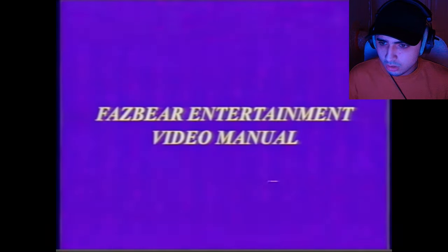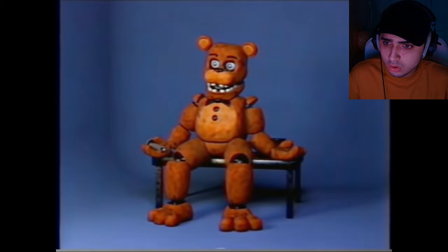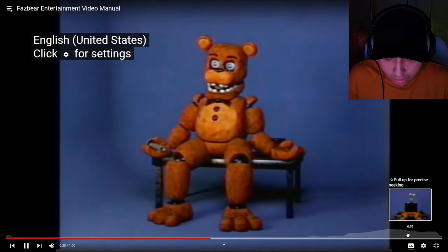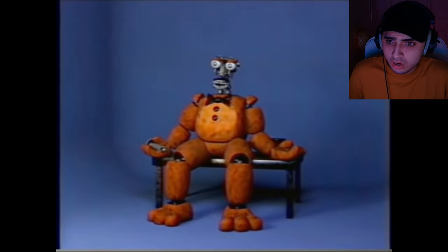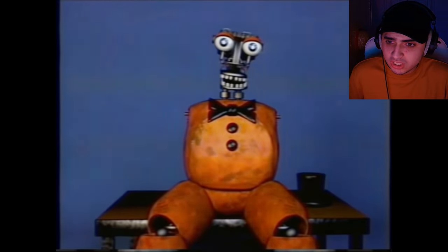Let's see what these VHS tapes are about. Welcome to Fazbear Entertainment's maintenance video manual. Is that Stephen Hawking's voice? This tape will cover the instructions on how to clean your state of the art animatronic characters. Wait, did he say clean? The animatronic has the same cleaning procedure. First, reach behind their neck and press the red button. I don't think I'm gonna need this info. This will put them into maintenance mode. Second, press the blue unlock button on the back of the head. Remove the upper jaw carefully. Oh no! It just got so much creepier. I don't like the skeleton inside of it. Press down on both shoulders to unlock the shoulder joint. Put the mask back on. Remove both arms.